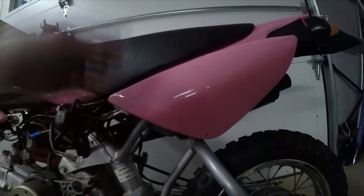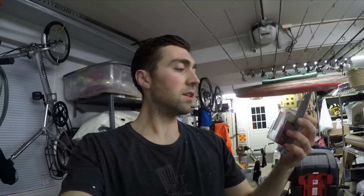I want to get the CDI in, and that's that. I've never actually installed a CRF50 CDI, but I've built a couple of bikes that have the same Honda engine, so I'm pretty sure it's just plug and play.